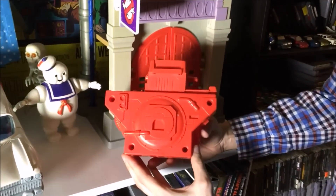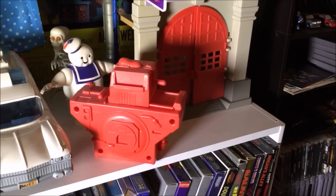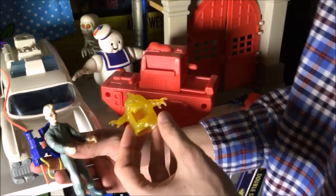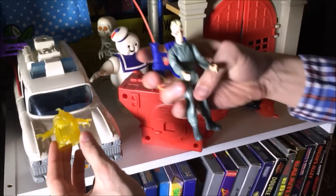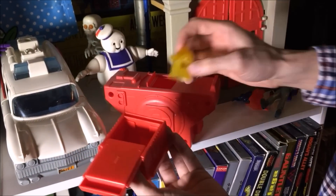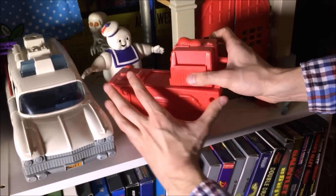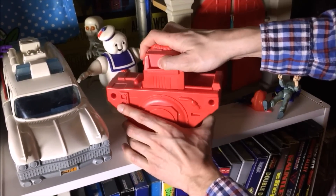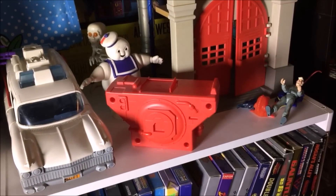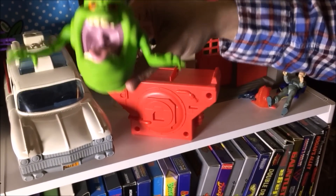Do you boys and girls know what this is? It's a containment unit. Let's show you how it worked. When the Ghostbusters would catch the ghosts with their proton packs, the ghost would go into the trap — and then what would you do with the ghost? You'd have to put it into the containment unit. Into the containment unit they go. And when the light is green, the trap is clean. Ghost is in there. And Slimer is happy that he doesn't have to be in the containment unit too, because he's a friendly ghost — just like Casper.